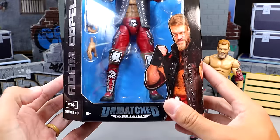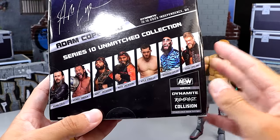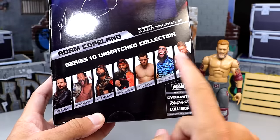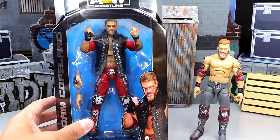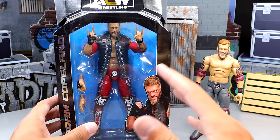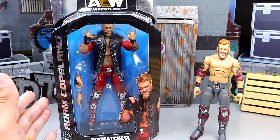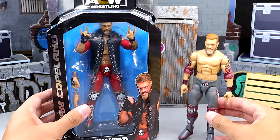If you guys want to grab this figure, you can do so over at Ringside Collectibles. I do believe Adam Cole and Kenny Omega are on the way. I did get the Bucks again and I'm going to finish off these reviews, but for now this is all we have — the Adam Copeland. Let's crack him out of the packaging and then compare him with our WWE Elite Edge to see who the winner is.